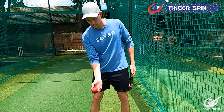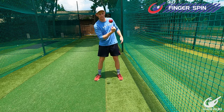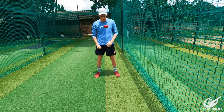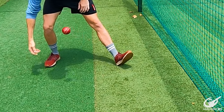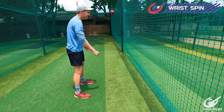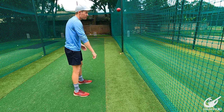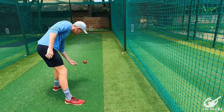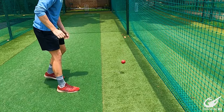Moving on to finger spinners, we're going to have a line — either one that's already there or a man-made line. We're going to throw the ball up holding it as we would as an off-spinner, trying to get the ball to bounce on one side and then turn to bounce on the other side. This is to show that we're getting revs on the ball and to train the fingers through the ball. For wrist spin, it's going to be very similar — we use the same line with the wrist spinner's grip and turn it the other way.